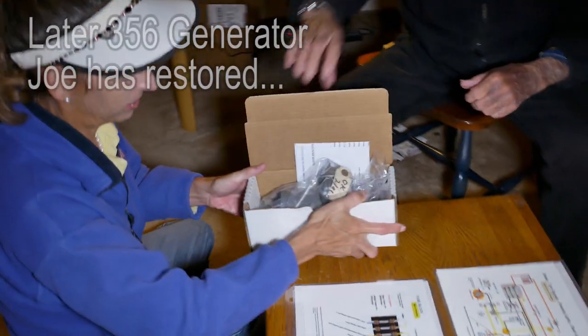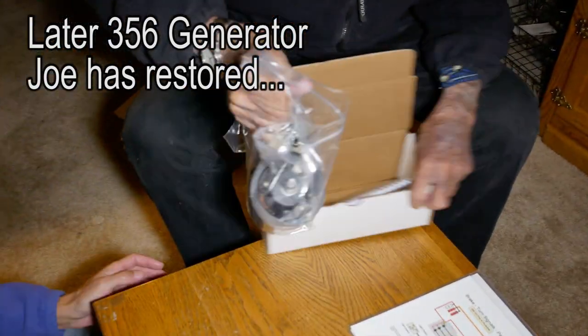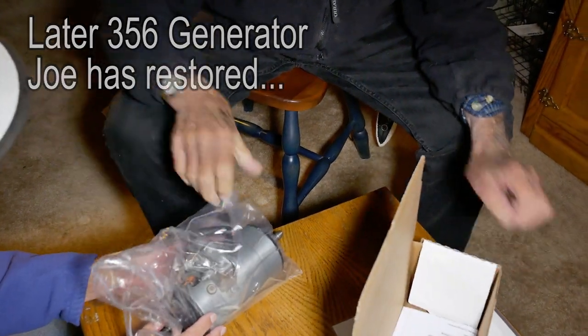That's what we have here — I can't figure it out, it's like a treasure hunt. Oh, look at this — no, look what's on top!